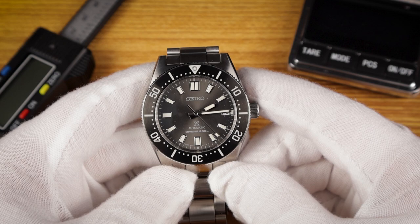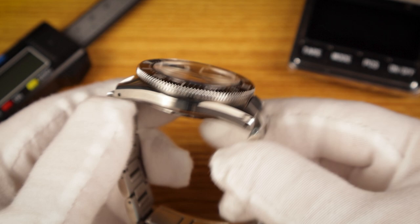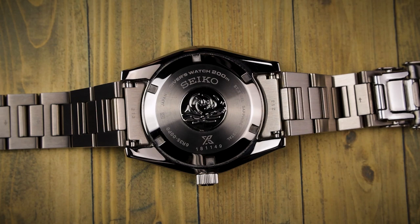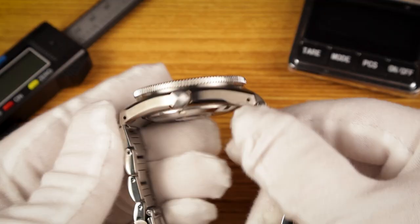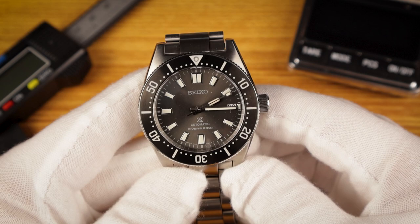The case is 316L stainless steel, and it's nicely contoured with brushed top and side surfaces, and some polished edges on the top and bottom. That bottom polished edge is also rounded off quite nicely. The case back is solid and features a polished great wave in the center. The crown is nice and grippy and operates smoothly, and yes, it is unsigned — but that doesn't bother me at all. Thanks to that screw-down case back and crown, this watch is rated for 200 meters of water resistance, and it does meet ISO 6425 standards.